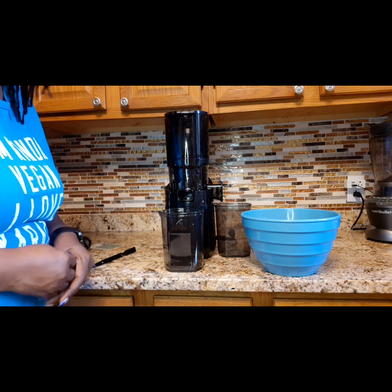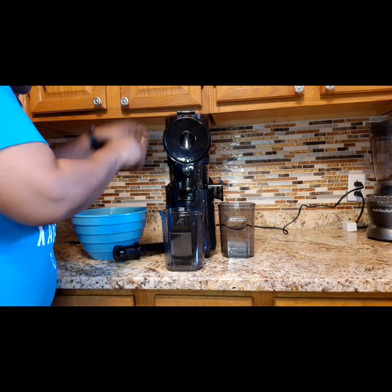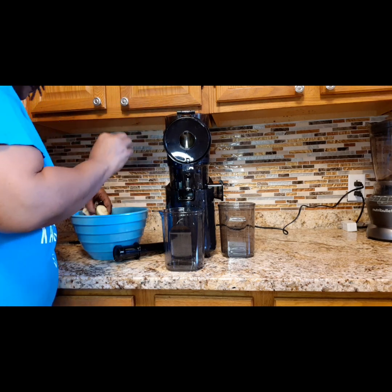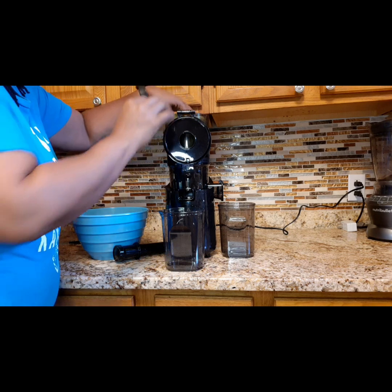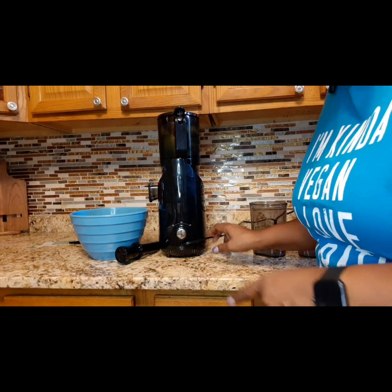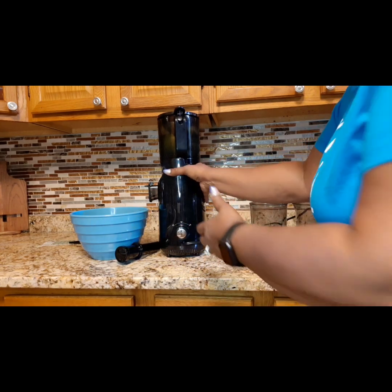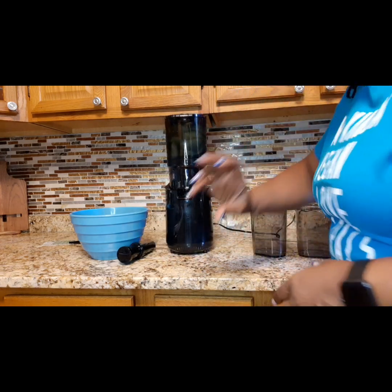Let's go ahead and get this started and make some juice. Let's get all the apples in here. This is a pretty big cylinder, so it can hold quite a bit. I think I can get all four apples in here. I'm going to take the ginger out and just do the apples first. Here's the cord, and here's the off, on, and reverse — it's just got those three steps. When you turn it around this way, you have to remember to turn it that way.